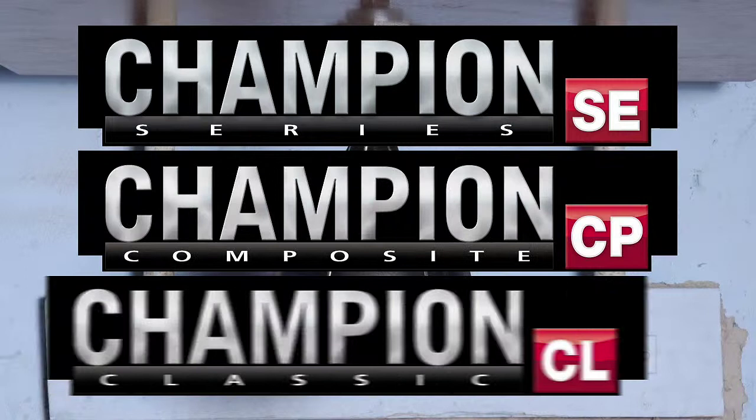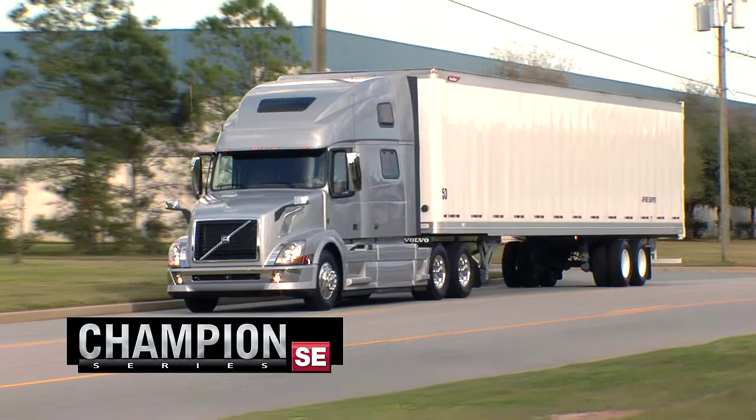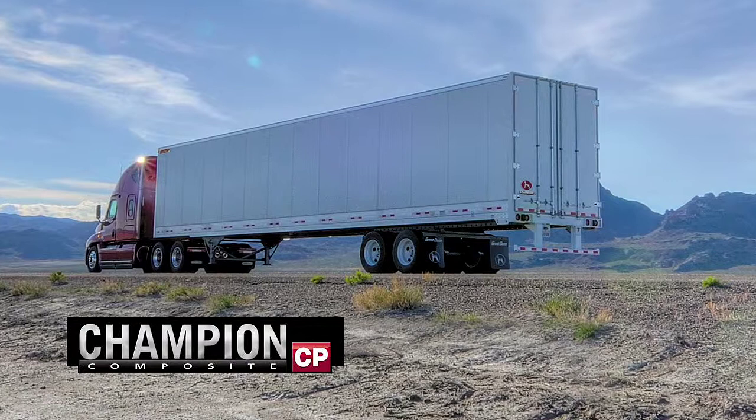Introducing the Great Dane Champions. The Champion SE, a quality dry freight van built for long-term durability and reduced maintenance costs. The Champion CP, strong and dependable, delivering cubic capacity with a smooth, cargo-friendly interior.